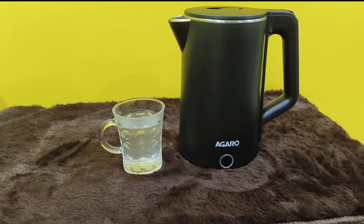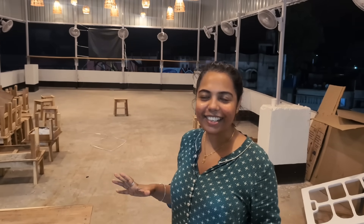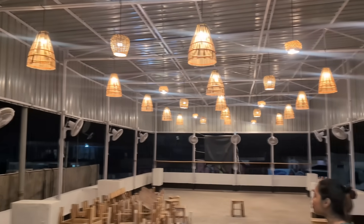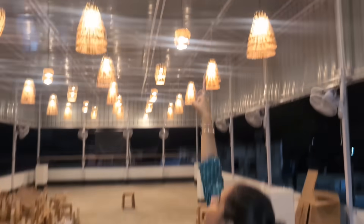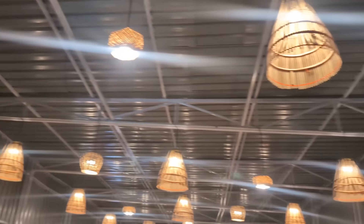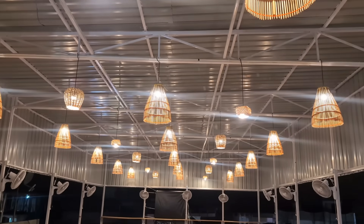This kettle is good for soup and Maggi. If you want to purchase this product, please click the link in the description box. This is our cafe look. I have already shared the comment and posted it. The light is a little bit small, but you can see it clearly.